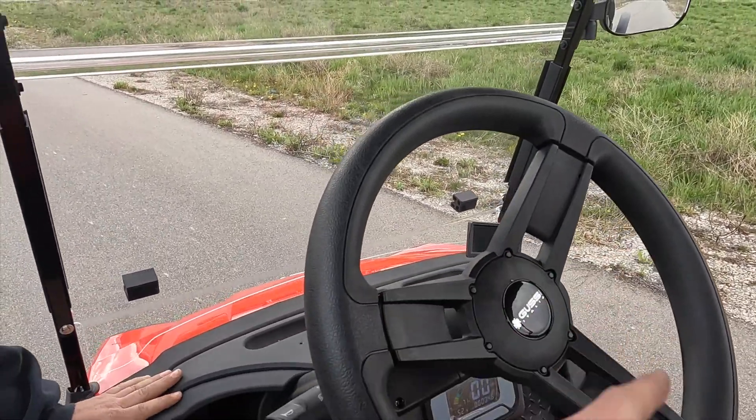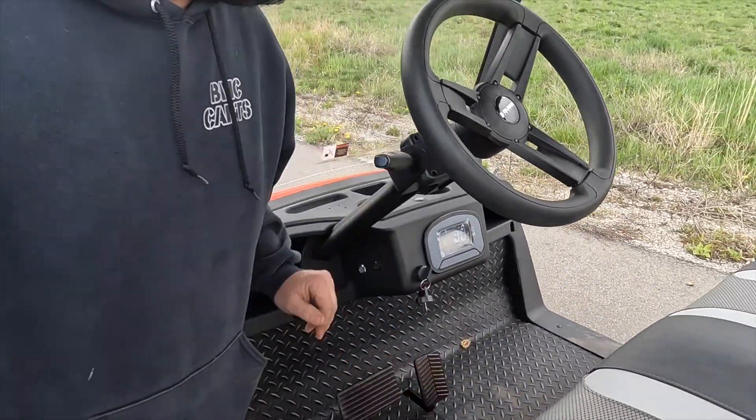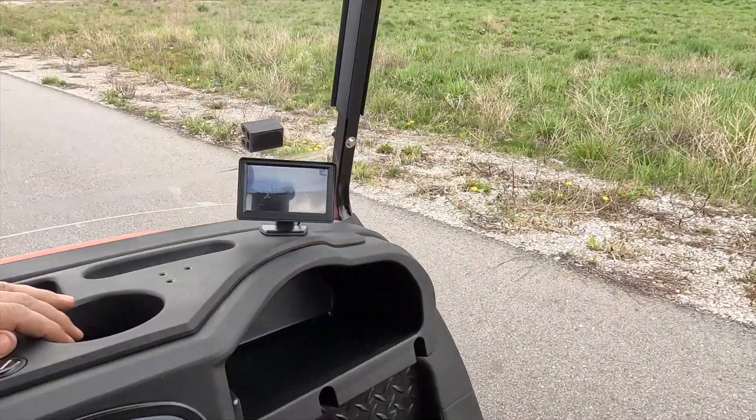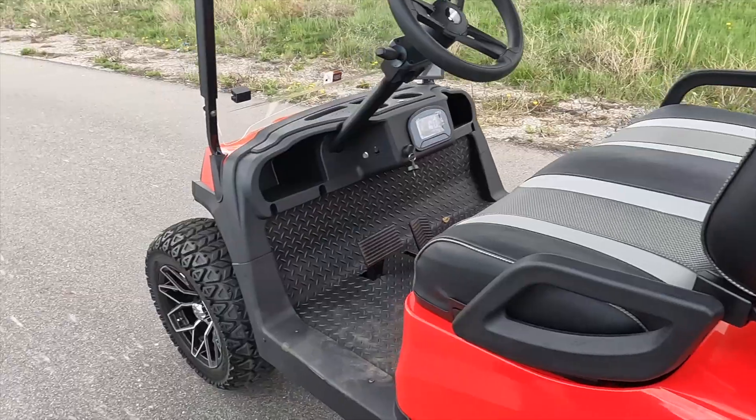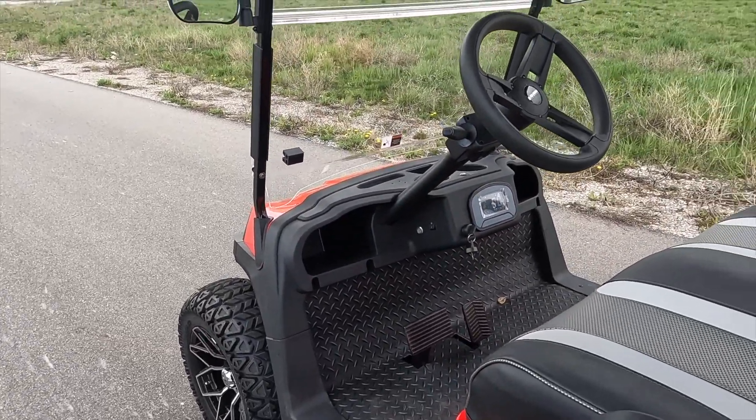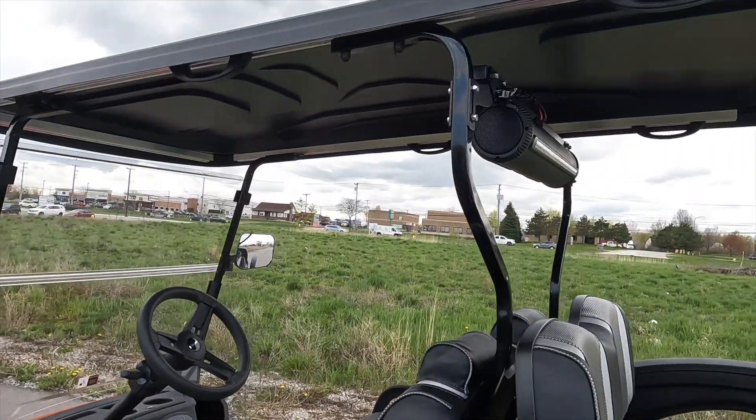I also kind of like that offset to the side. And that's a backup camera. It's probably one of the least annoying reverse beepers, you know? So — street legal, ready to roll.